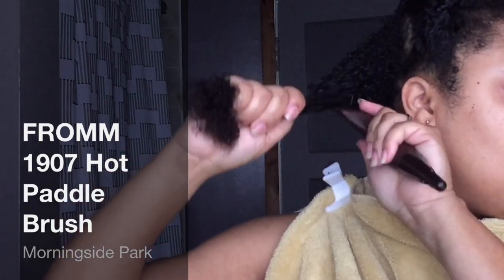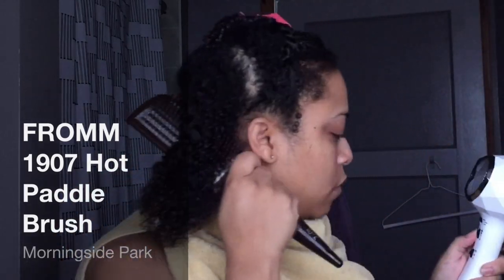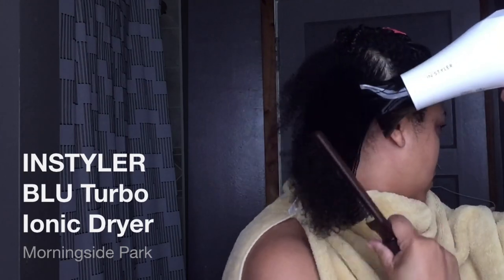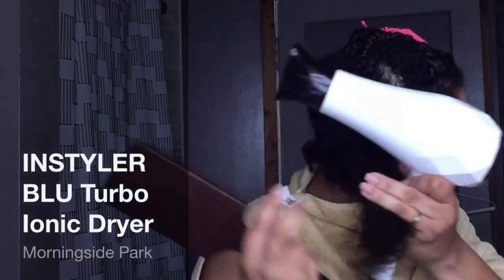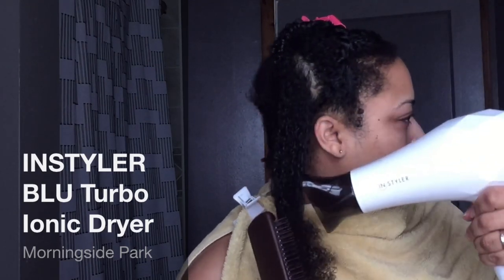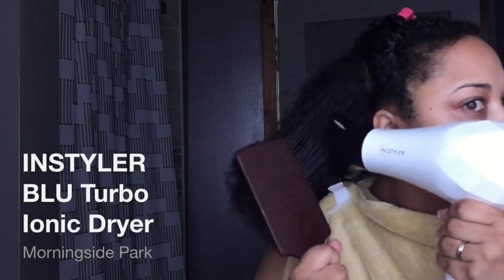Now I'm going in — I love this paddle brush. It's a hot brush, specifically used for blowouts. I picked mine up from Ulta and this is the Instyler Blue Turbo Ionic Dryer. I love my blow dryer; it's super duper lightweight.